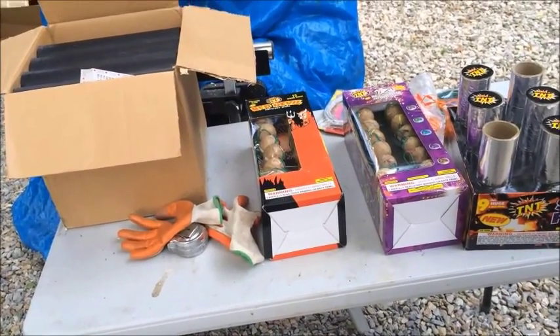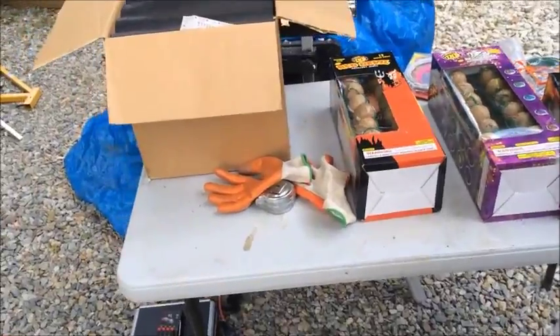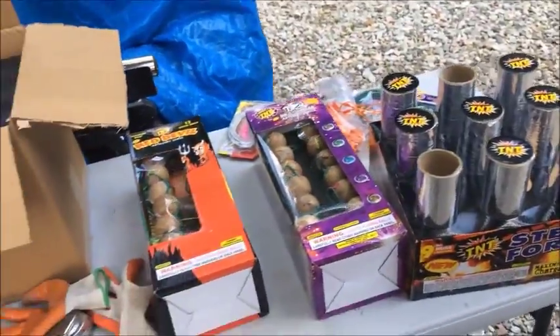Today I'm going to show you how to make your own fireworks. What we're making is cake boxes.